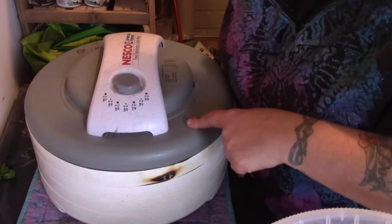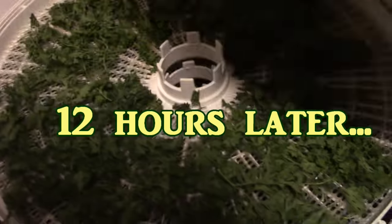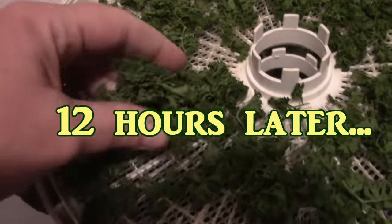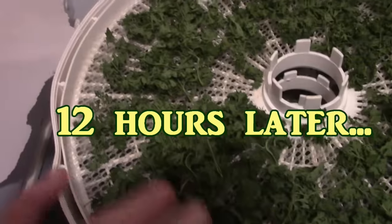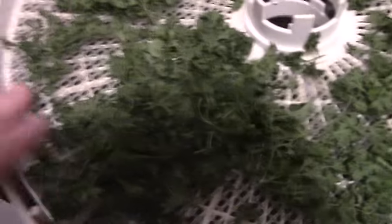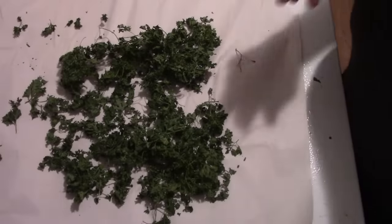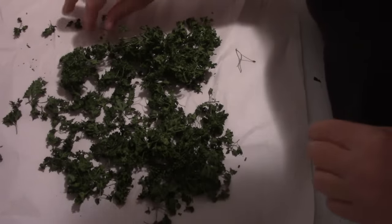Oh, that's beautiful, that's wonderful! And although the lighting is poor in the pantry here, you can see it's retained a lot of its really beautiful color. Let's get it all out onto the paper here and get it in the jar.